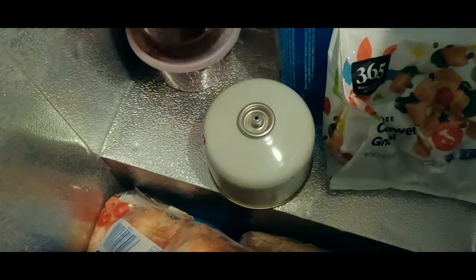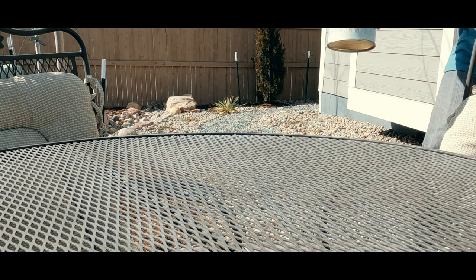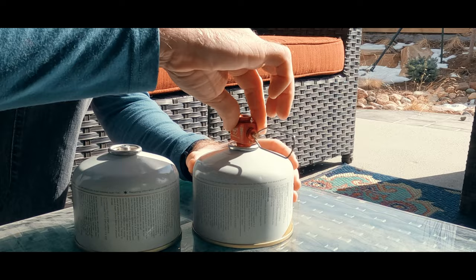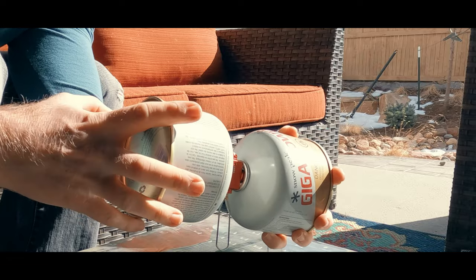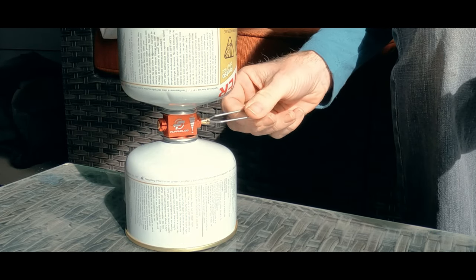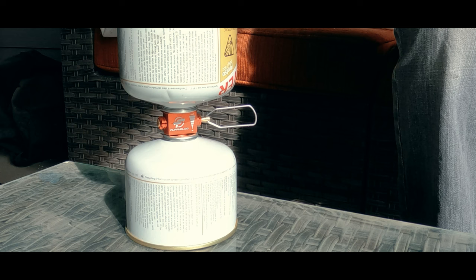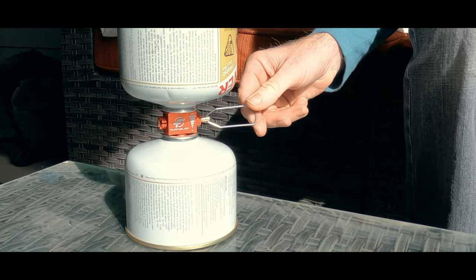To use it, you place the canister that you want to add fuel to in your freezer for five minutes. You place the canister that you want to take fuel from in the sun for five minutes. You then make sure the valve is closed, screw the cold receiving canister to the bottom where it says 'in', screw the warm donating canister to the top where it says 'out', and now open the valve. Cold fuel condenses and warm fuel expands — that differential flows the fuel. The hissing will die down as the transfer completes.